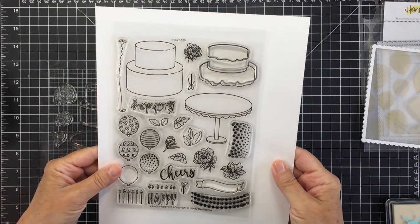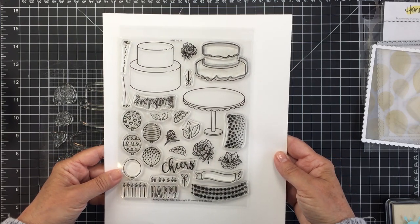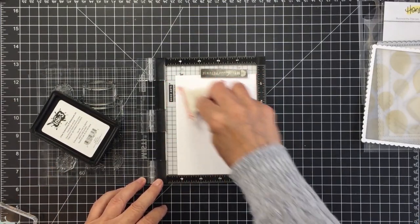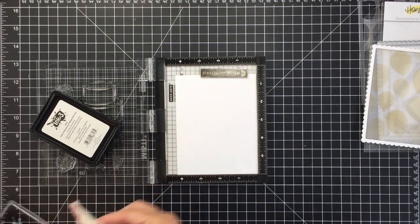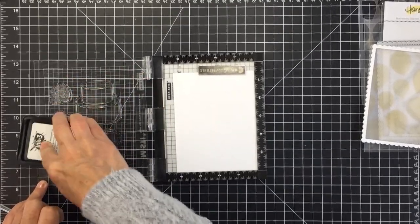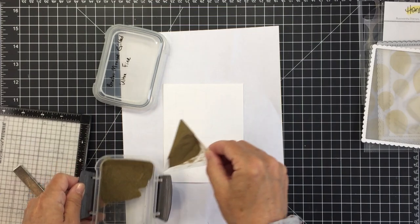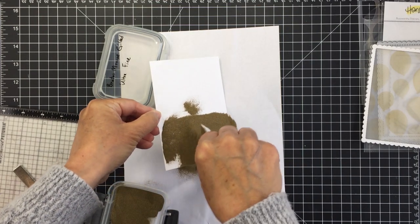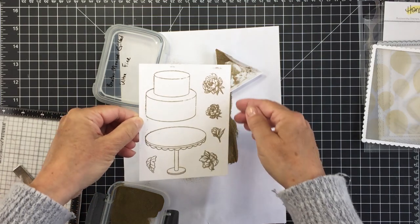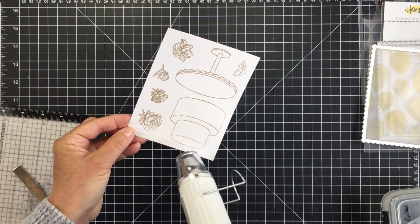I'm going to set that aside now and do some stamping. I'm going to use stamps from the Fancy Frosting stamp set — such a beautiful set with so many fun images. I'm treating a piece of A2 size Neenah Solar White cardstock with my anti-static powder tool because I'm going to do some heat embossing. I've got this in my mini MISTI, I'll ink up my images with clear embossing ink, then run some gold embossing powder over top and melt it with my heat tool.